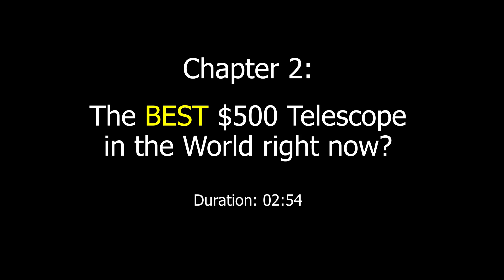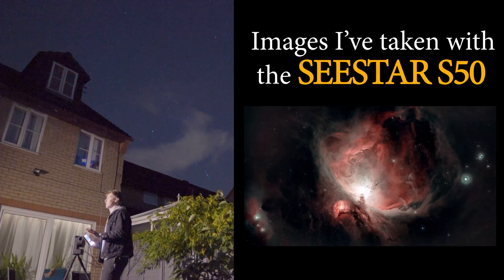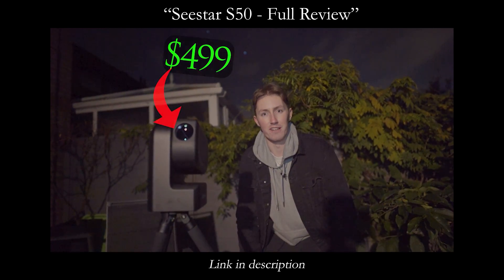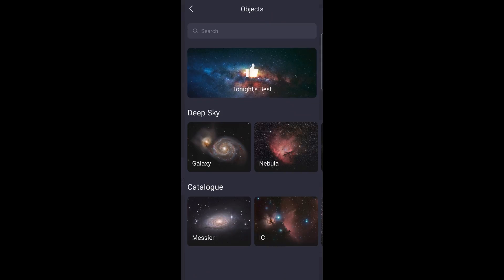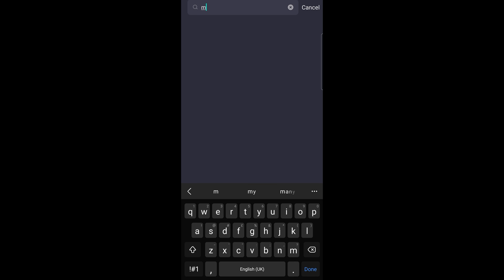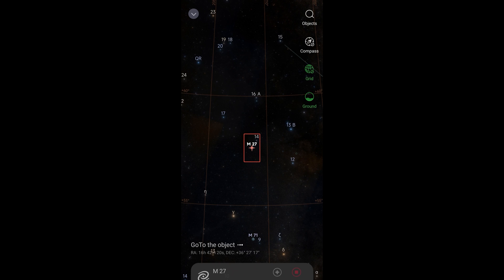First up, the SeeStar S50. If you haven't heard of it before, prepare to have your mind blown. This is the SeeStar S50 and it is the complete package — perfect for both beginner and advanced astrophotographers, and it only costs $499. When using the app you are provided with a wide variety of suggested targets, including those best suited for imaging tonight. You can of course point anywhere you wish. If you want to learn more about what you are imaging, they've included useful information about the object. You are then presented with a sky atlas, so you can watch as the telescope slews to the intended target and precisely aligns itself.